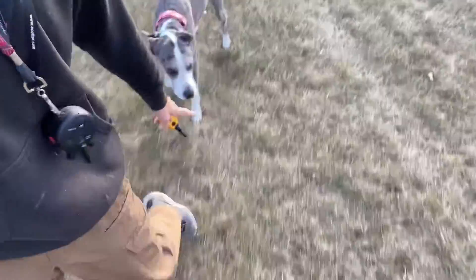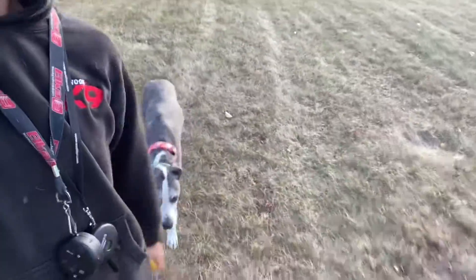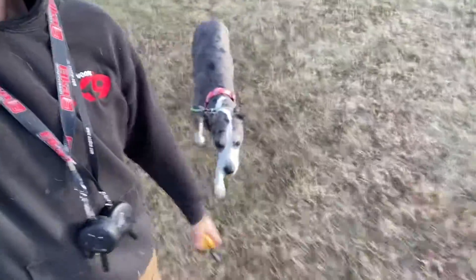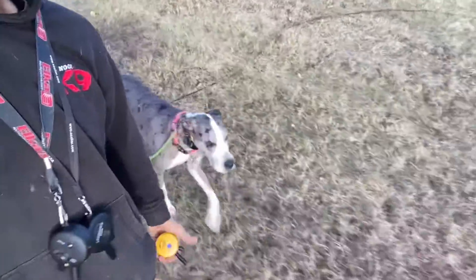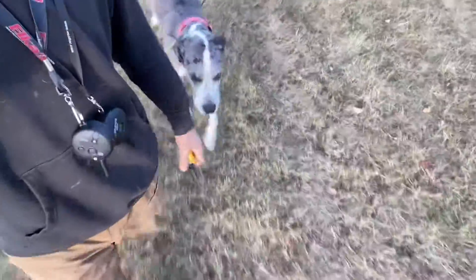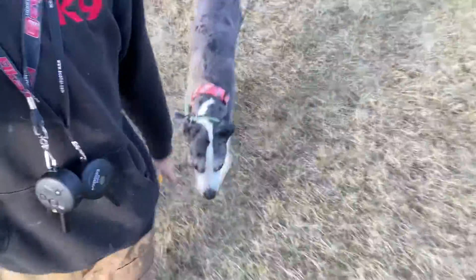Heel. Good girl. Good girl. Heel. Good. Nope. Good. Just tapping on the tone right now to remind her of the position she's supposed to be in.